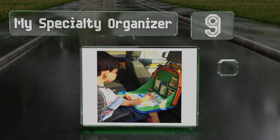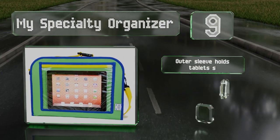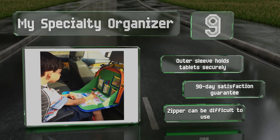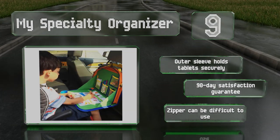At number nine, thanks to an intuitive design inspired by airplane trays, the My Specialty Organizer attaches to the back of your car's front seats and you can close it when not in use to keep it out of your way. It features four easy-to-access internal pockets, an outer sleeve holds tablets securely, and it comes with a 90-day satisfaction guarantee, but the zipper can be difficult to use.